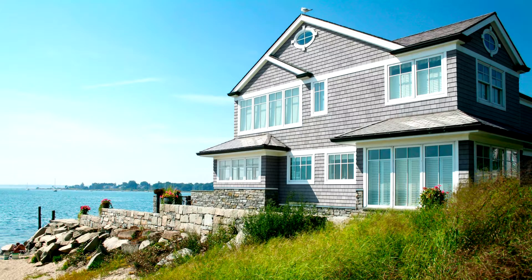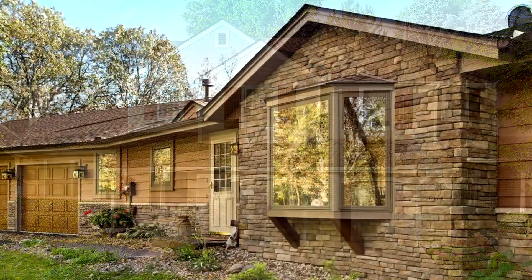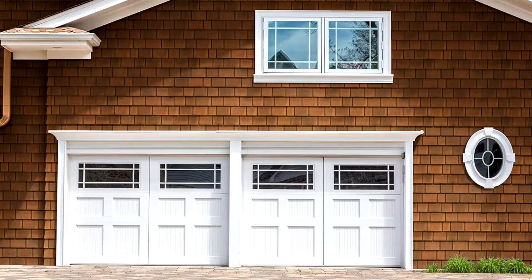Subscribe to the channel and hit the bell icon so you're notified when I upload the follow-up. Please leave a comment below — let me know what you think of this product and whether you'd put it on your home. And if you're flipping a house, this definitely isn't the way to go: it's about twice the cost of regular siding.